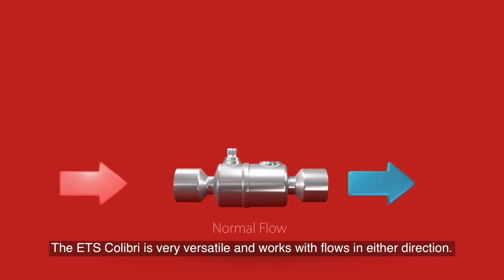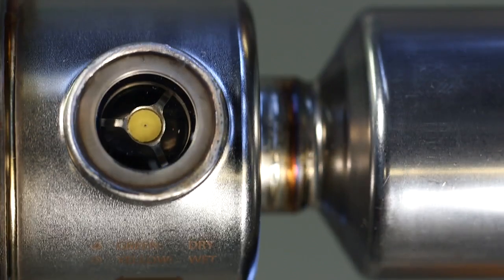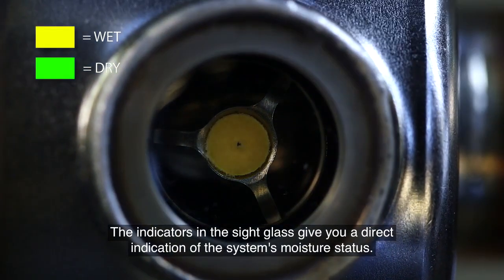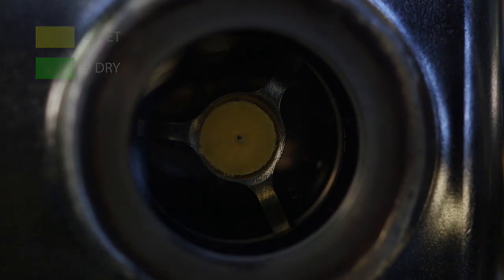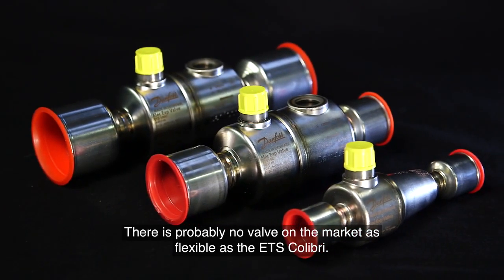The ETS Colibri is very versatile and works with flows in either direction. The normal flow direction is indicated with an arrow on the product. You can use the sight glass to determine the flow direction. The indicators in the sight glass give you a direct indication of the system's moisture status. There is probably no valve on the market as flexible as the ETS Colibri.